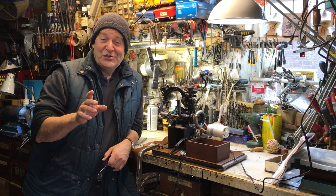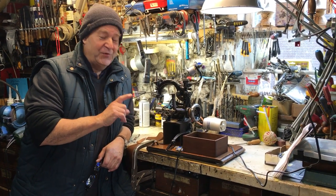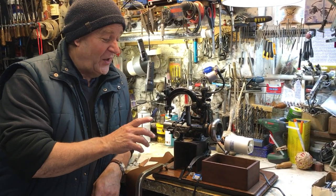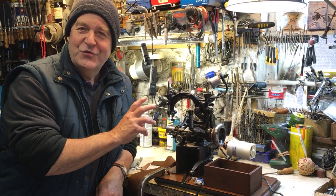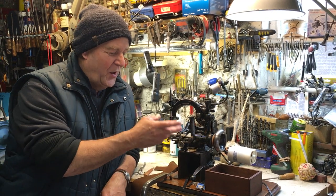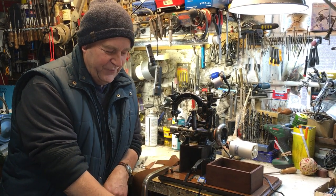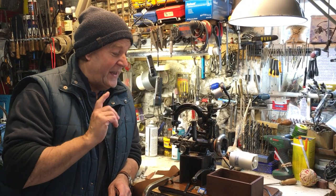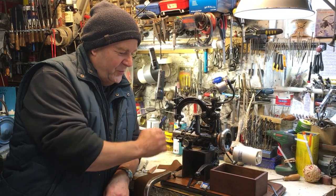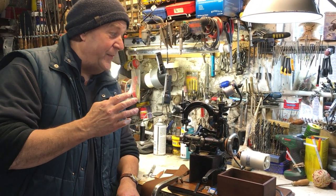Hello everybody, today I'm going to show you something phenomenal — the super rare Wilcox and Gibbs Model 200 S-Class hat making machine. At one time when everybody wore hats there were hundreds of thousands of these machines; today there's just a handful left, and each one modified to suit the operator. This one has a unique feature with a lifter here rather than the foot control it would have had in the factory. The S-Class is denoted by the serial number on the side — it's a much smaller free arm unit with so many features it will blow your mind.